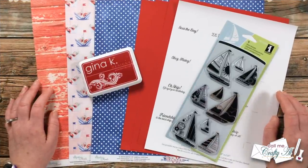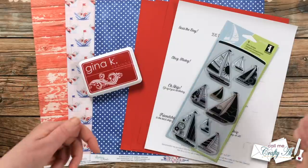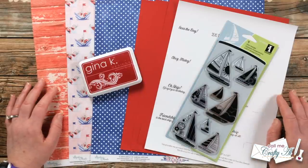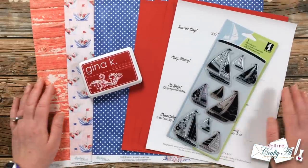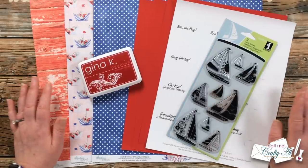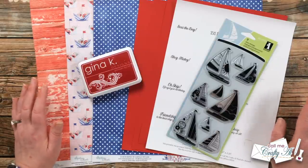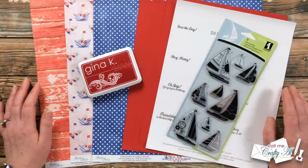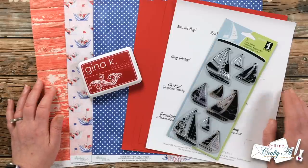I was browsing through my local scrapbook store — Busy Scrapping here in Omaha — looking for papers for the new Sheet Load. I kept running into collections I fell in love with and kept having to grab two or three sheets. I started to notice a trend: most of the collections that caught my eye were from Minty Papers. I'd been seeing them more frequently online but had never bought any because I like to see papers in person. It is a Polish brand, which is probably why it's a little more expensive or harder to get here in the U.S., but I'm so excited they have papers locally.